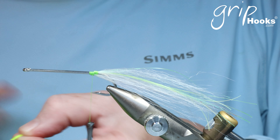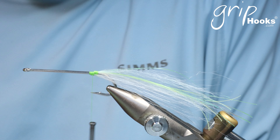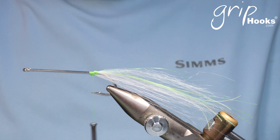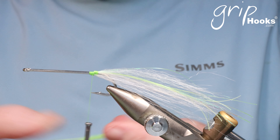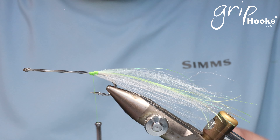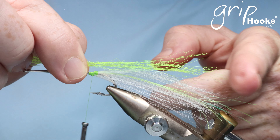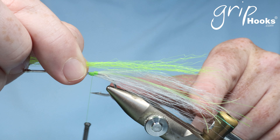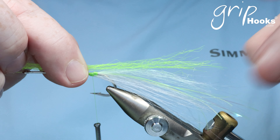Secure that properly with a few wraps next to each other. I keep the whole fly clean — I don't make unnecessary wraps and there's no material in places where it's not supposed to be. If you tie it too bulky, then the next bundle is not going to be in the right place. The next bundle we're going to tie in goes on top of the previous one, and that's going to be chartreuse. You can tie this fly in many different colors.